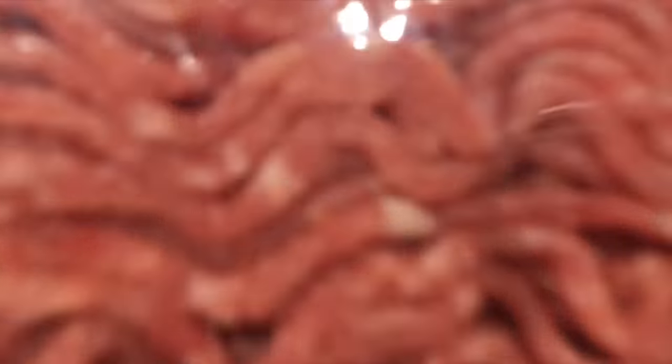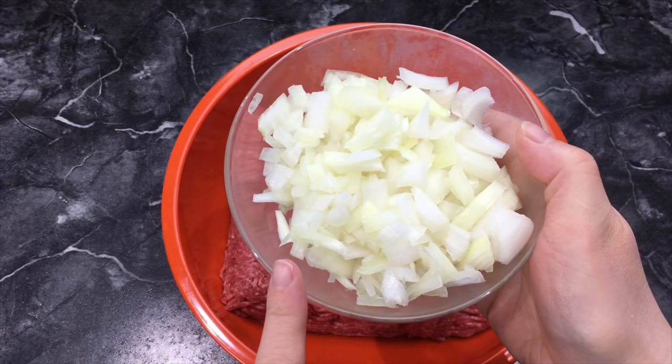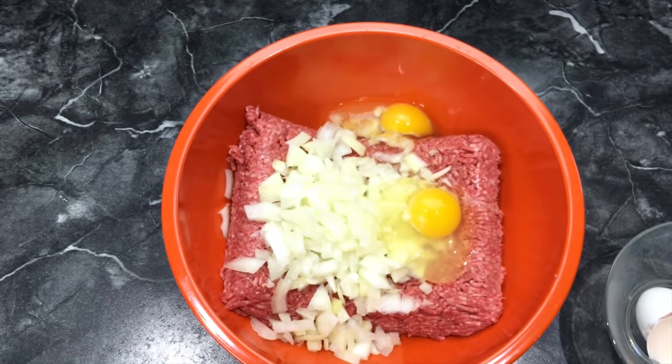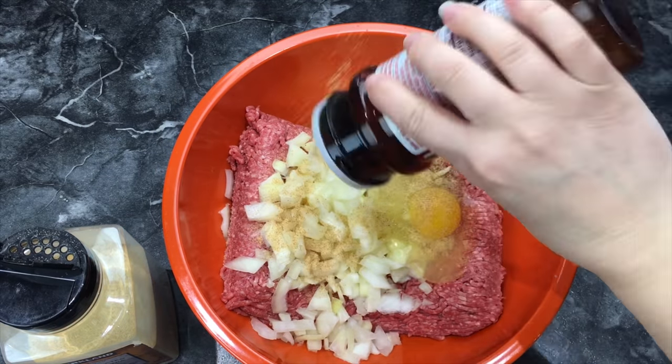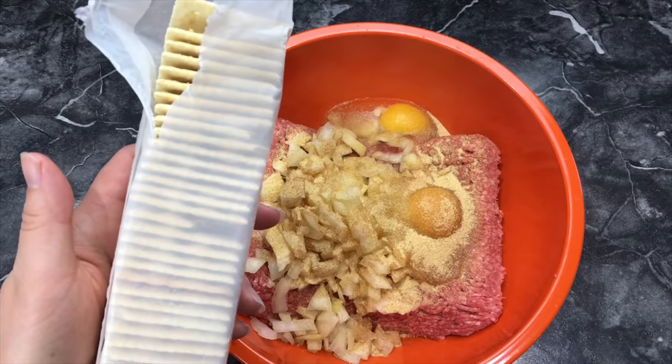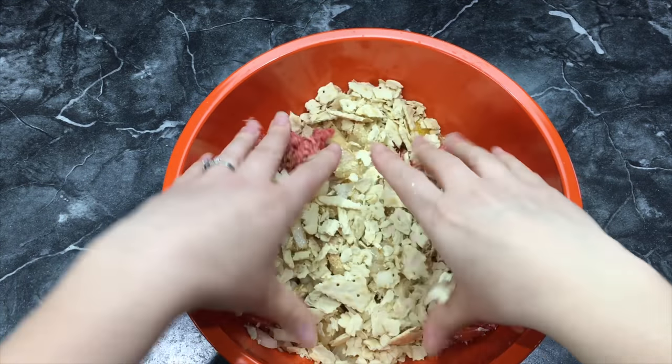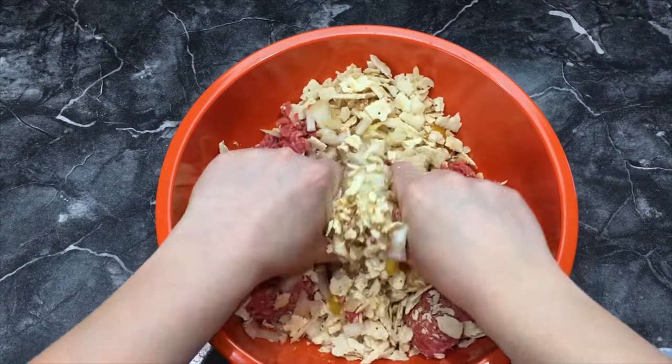The first thing you want to get is some ground beef, and then I chopped about half of a medium onion. Now you want to add two eggs, season salt, garlic powder, and saltine crackers — about half a package of saltines — and then you'll want to mix like this.